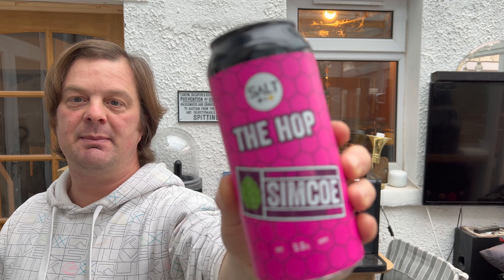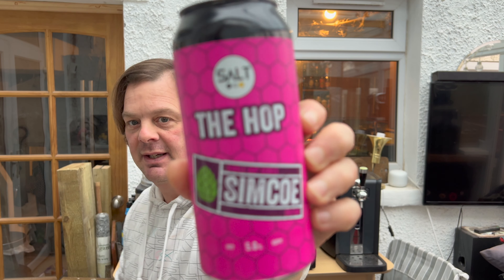It's beer o'clock on Real Ale Craft Beer. Today we've got a beer from Salt and this is the Hop Simcoe. It's the single hop series of beers, it's a five percent ABV beer - there's a look at the can.